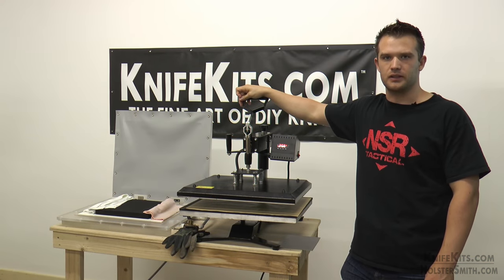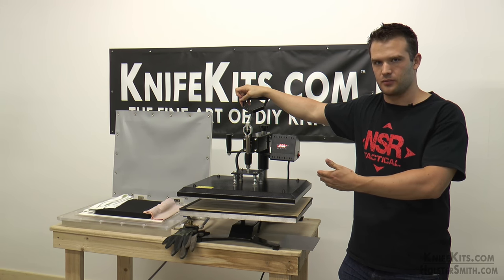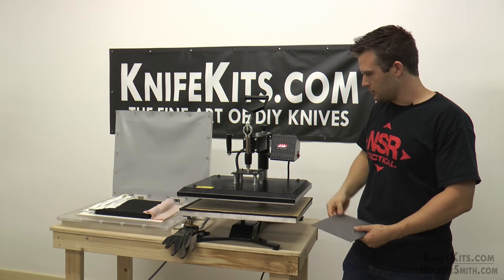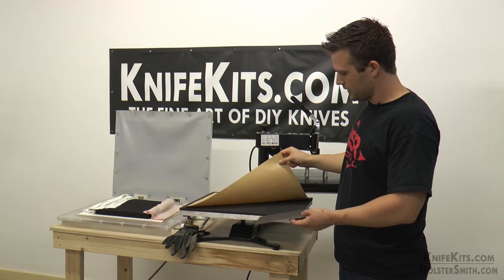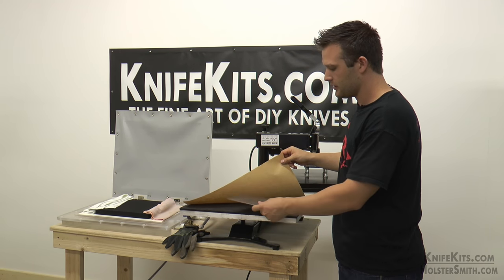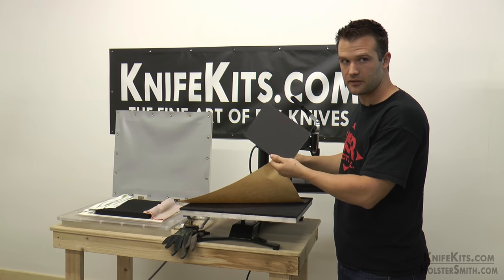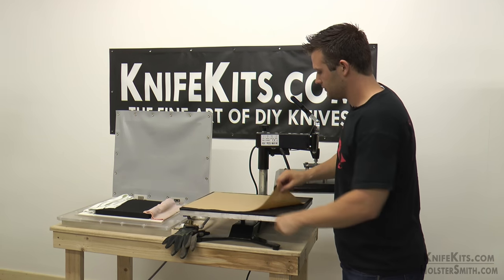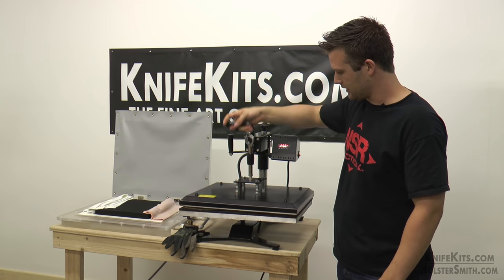We are ready to do the heating and the forming. We at NSR like to use vacuum presses and t-shirt presses. What we are going to do is move this out of the way, put the kydex under the parchment paper here — shiny side up. We have the grainy side and the shiny side. Throw it in there and we are going to lock it down.